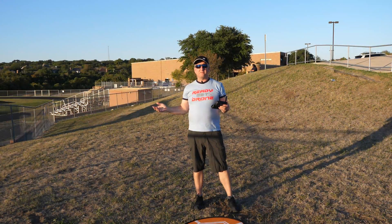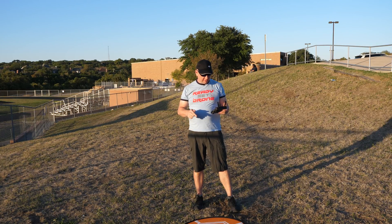I'm here at one of my favorite fields, my kids' middle school, Canyon Vista, to check and see how well this drone does with return to home.